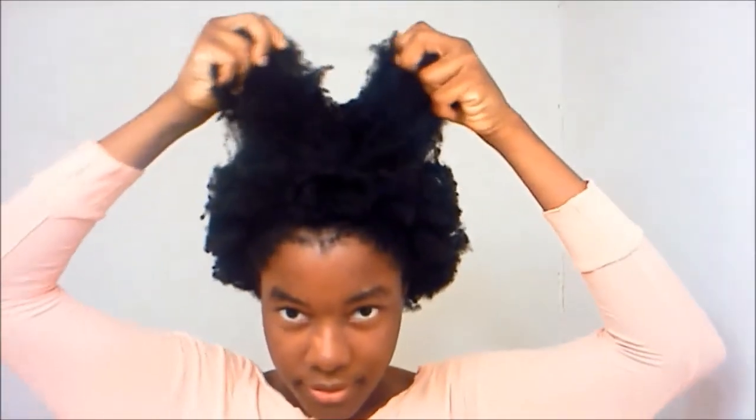Hi guys, what's up? So that's my hair. Make sure you're bobby pinning all the way around from ear to ear. Now this is a shrunken wash and go — like your wash and go, you washed your hair, you left some conditioner in it. It's just your hair. It's just your 4C hair.